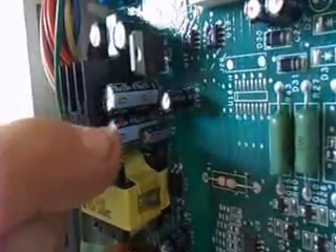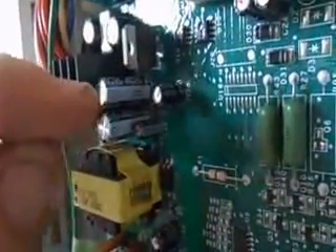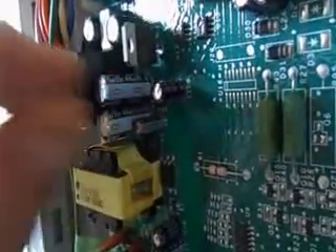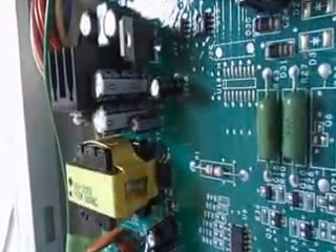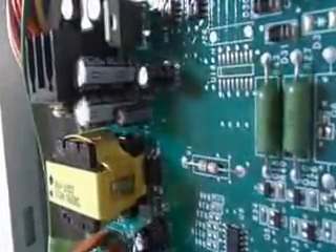I had to replace these two capacitors here. Fortunately, there was a store not too far and I purchased them. Each one has two legs and they are oriented — see the minus sign here and a minus sign here. They're oriented positive and negative. Keep the negatives in the same direction. There's only two legs, so I had to desolder two legs on each capacitor, make sure the hole was clear of solder, insert the new ones all the way through, and then re-solder them. Then I plugged the board back in — the plugs only fit in one location, so there's no worry about plugging them into the wrong locations.